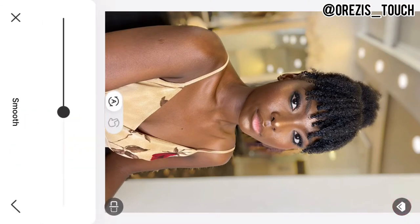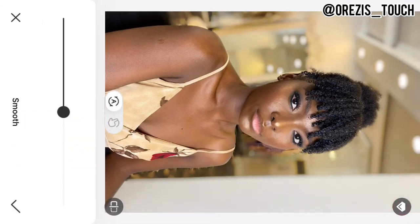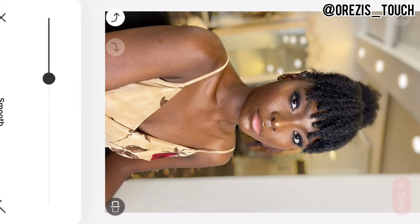The next thing I go to is Retouch. I use Smoothening. Because her face is already clear, I did not want to use too much, so I'm going to reduce the smoothening — at least 30 or lesser than 30. So 30 to 50 is what I recommend; you can go lesser depending on the image. I finally decided to stop at 30.